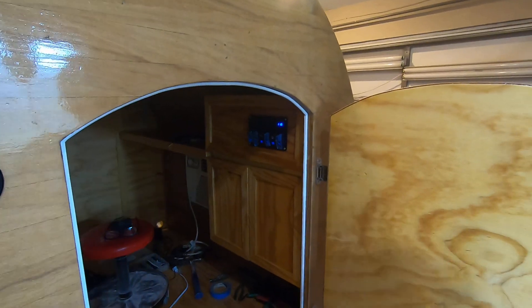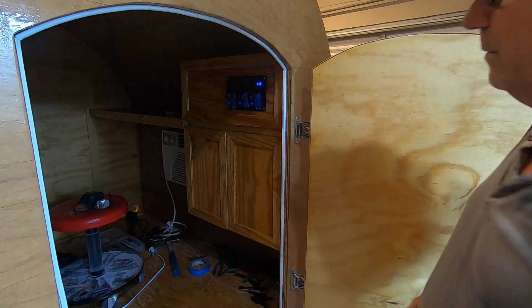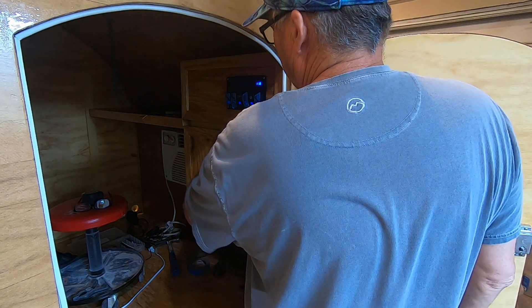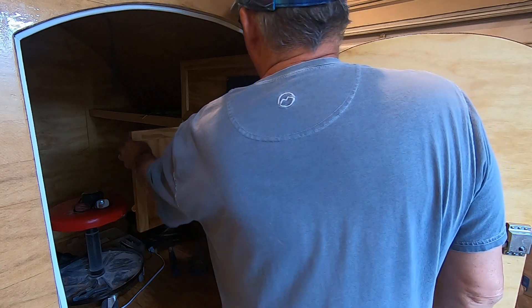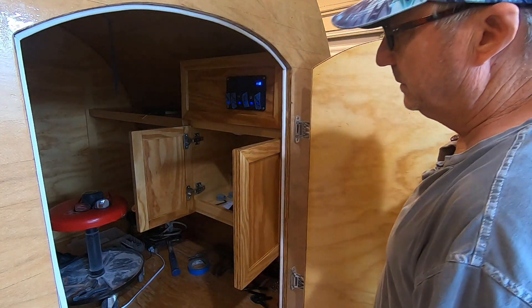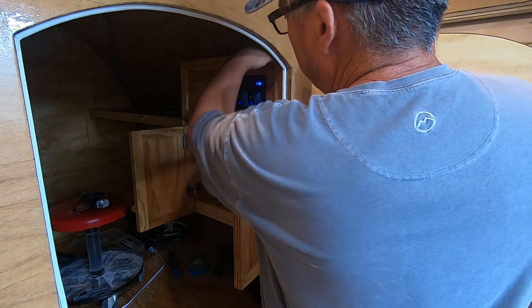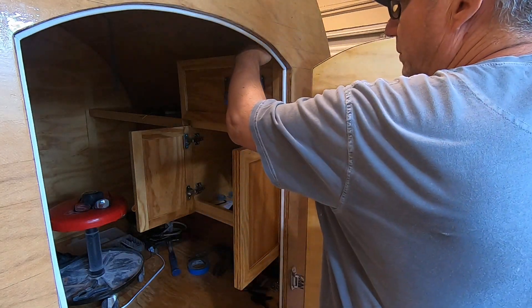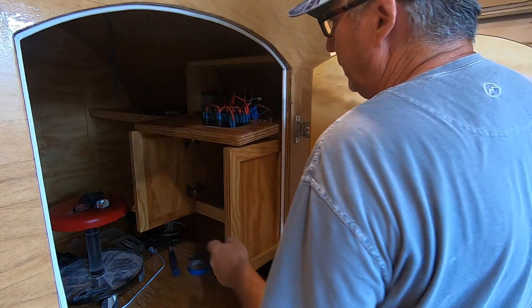Built the cabinet, which was not a big deal. I used leftover plywood because I like to recycle when I can, as long as it looks nice. And then I built the control console, which makes it so all my wires are real easy to get to.